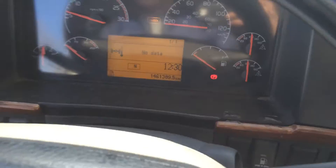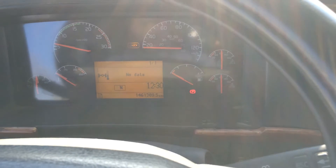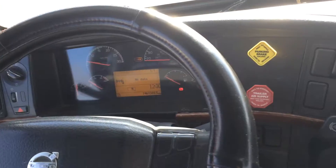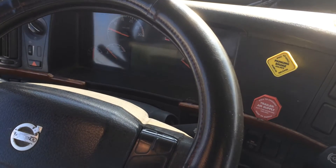Now what you do is wait for the air to build up to a hundred — it's at a hundred. Shut off the truck now, because what we're gonna do is see how much air loss.